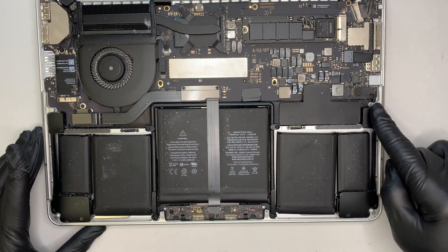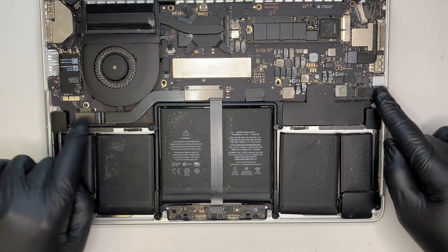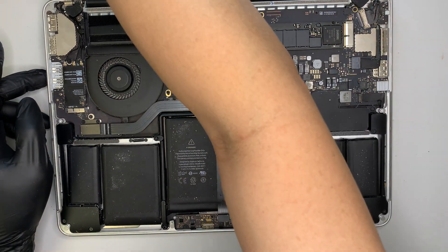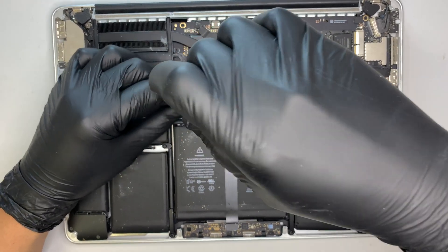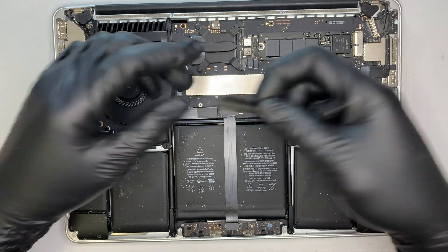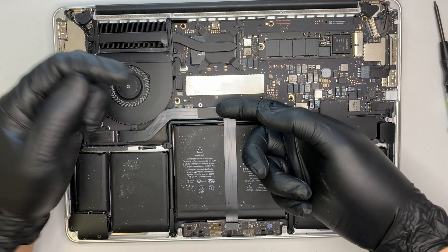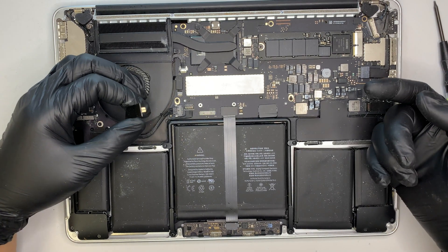You can see there's one speaker here with the connector on top, and the second speaker is right here with the connector going underneath. We need to remove the flex cable here first. Get your torque screwdriver — this is a T5. Remove the two screws and the bracket will come right out, then use your fingernail to go underneath the flex cable and pop it up.